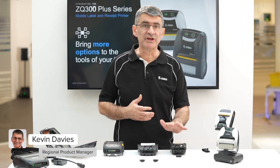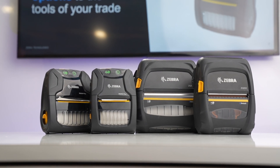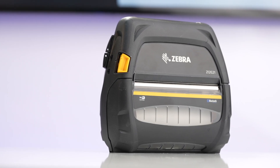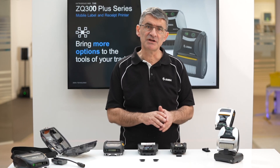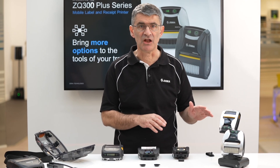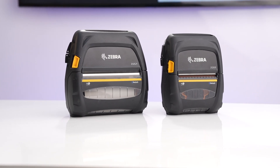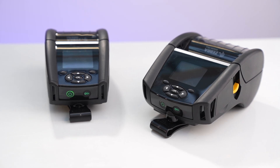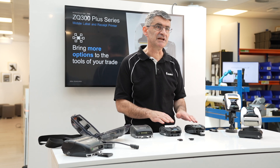In this video we are comparing the impressively rugged ZQ300 Plus series against our purpose-built premium rugged ZQ500 range of mobile printers. Small and compact, these are ideal for many of the same applications that we associate with their larger cousins, the ZQ500 series and the ZQ600 Plus series of premium mobile printers. They also support our full range of DNA features for easy device management.